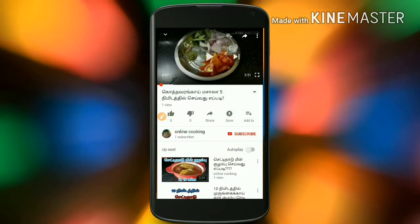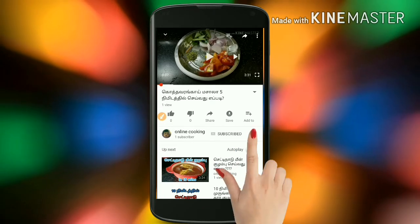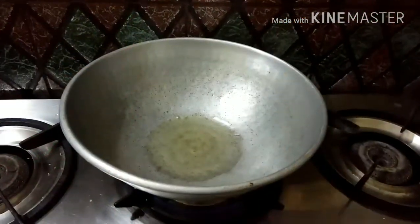Hi friends, if you are new to the channel please subscribe and press the bell button to get notifications when I upload videos.